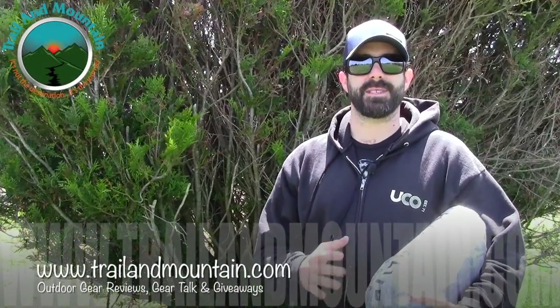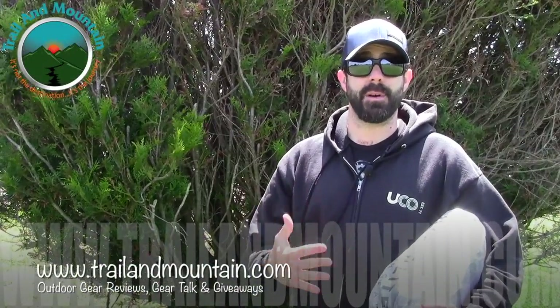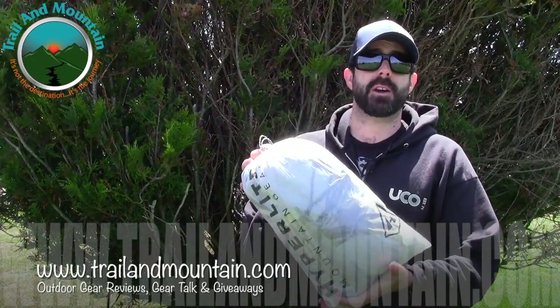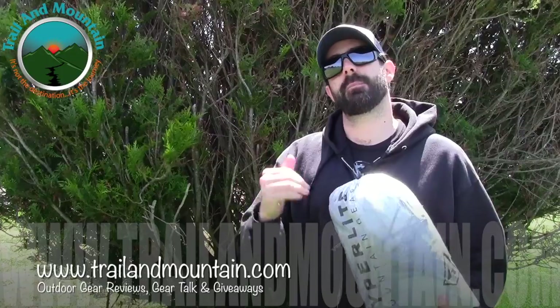Hey guys, what's up? It's Daniel with TrailerMountain.com and today I'm testing, reviewing, and setting up — on a windy day nonetheless — the Hyperlite Mountain Gear Echo 2, two-person, sub-two-pound shelter.